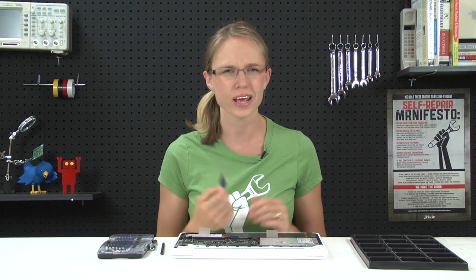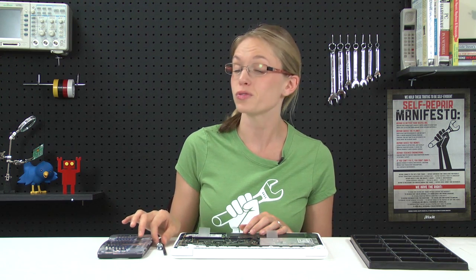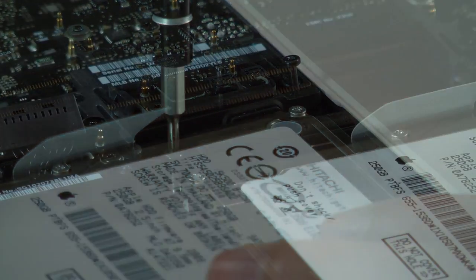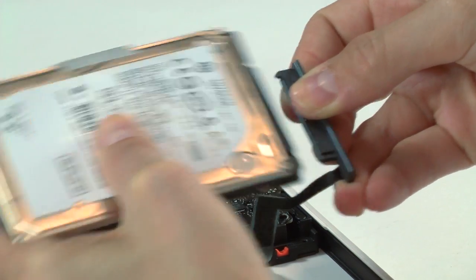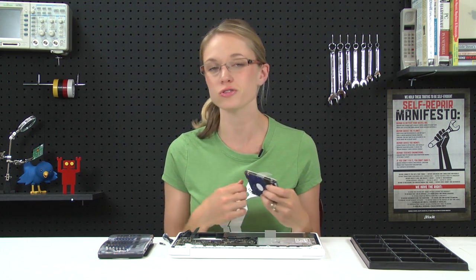With the RAM done, we're already halfway through with our repair, and we can move on to the hard drive. To get started with that, we just need to remove this bracket, which is held in place by two retaining screws — they're called retaining screws because they're not going to come all the way out. With the bracket out, the hard drive should just lift right out of the computer, but be careful because it's still attached to the logic board via this ribbon cable, so I'll just disconnect that. The last thing we need to do is transfer these retaining posts from our old hard drive to our new hard drive, and that's what you're going to need your T6 Torx bit for.